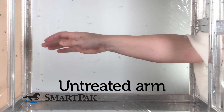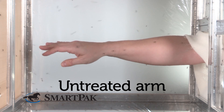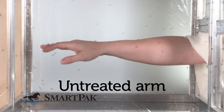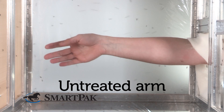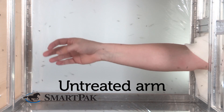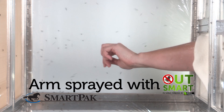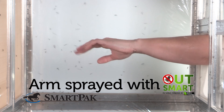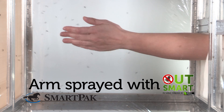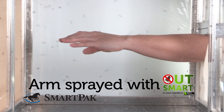What I'm seeing in this video, the mosquitoes are responding in typical behavior. When the arm is first introduced, it takes a moment for the mosquitoes to discover the arm. The mosquitoes are excited by the arm and stimulus being in the cage and responding with a feeding response. With the arm with Outsmart on the volunteer's skin, the mosquitoes are not responding to the volunteer's arm. No landings are being made and the mosquitoes are keeping a distance from the treated surface.